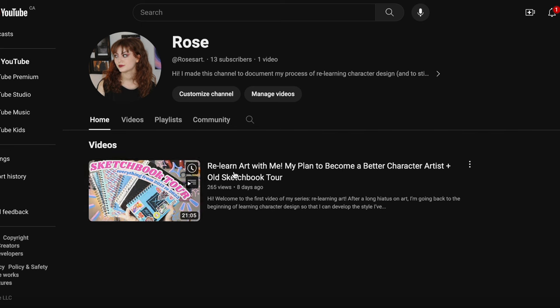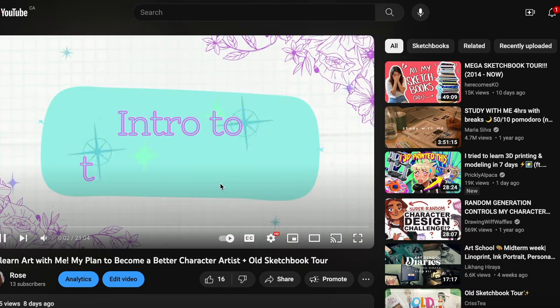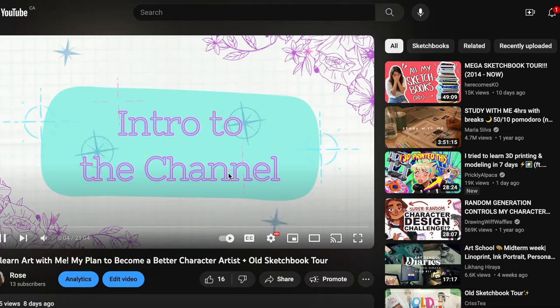Welcome to the first official unit in my re-learning art series where I'm going back to the very beginning of character drawing so I can learn the skills that I've always wanted to. If you haven't seen my previous video where I outlined what my plan is going to be, I'll link that in the description. It also includes a full tour of all of my old sketchbooks.